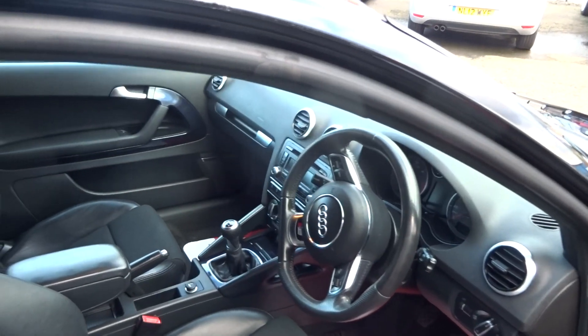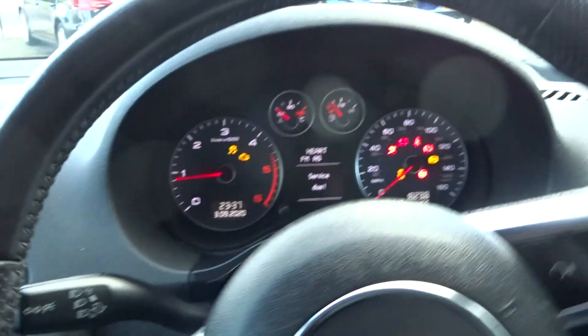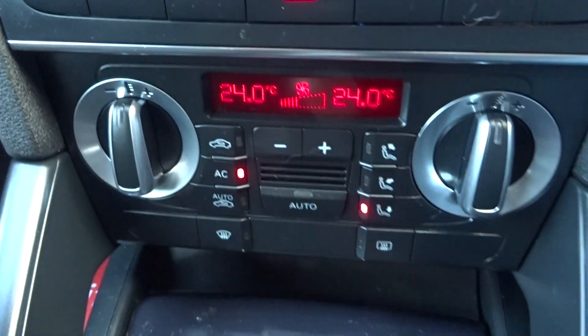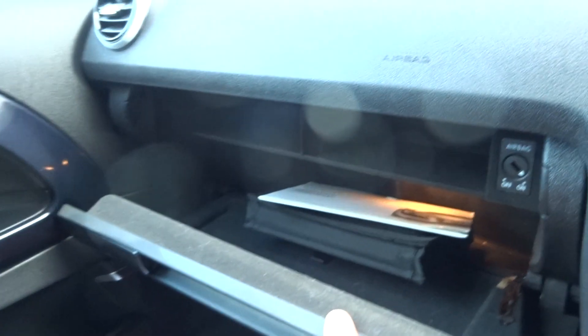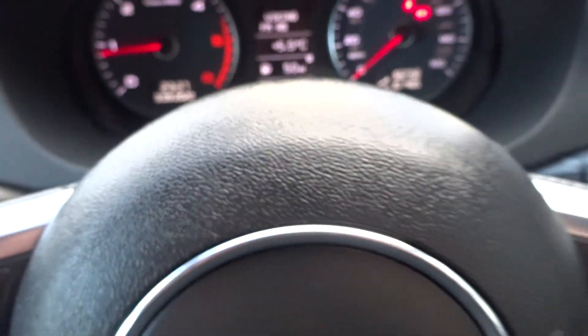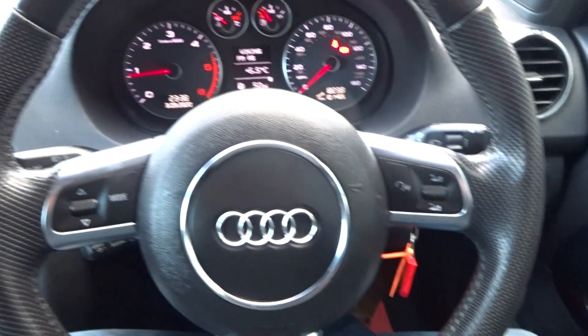Let's jump in and start it up to clarify the exact mileage. Service is due — we'll carry out the full major service included in the prep. Running through the spec inside: lighting system with the mirrors and electric windows.